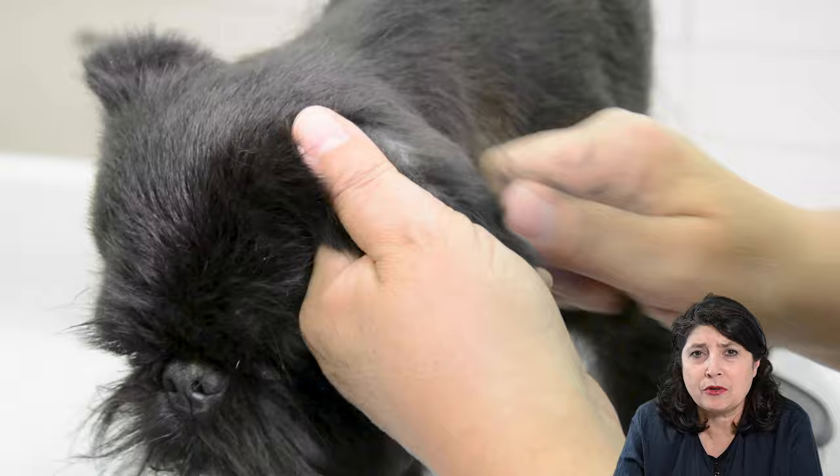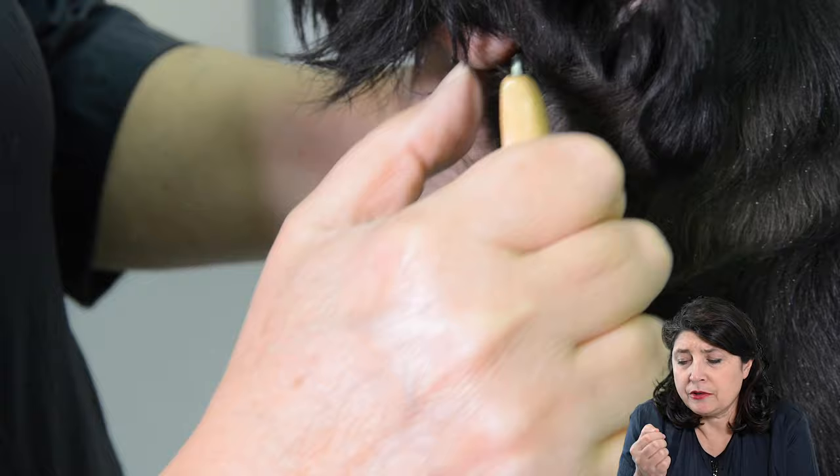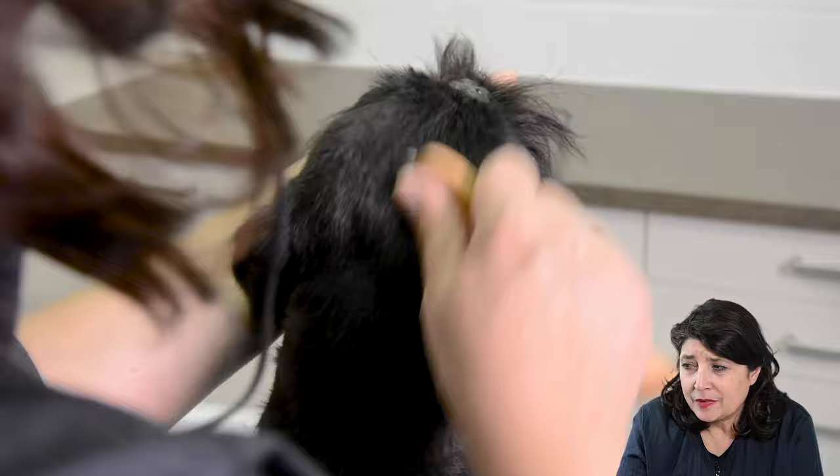Here I'm showing that I'm using the point of the Ultra Pro Extra Fine stripping knife as a pinset — using the point of the stripping knife with my thumb. I'm looking very carefully at which hairs I want to strip and only taking the hairs that are necessary, including between the eyes. As you can see, I'm only using the tip of the stripping knife and only taking a few hairs at a time.